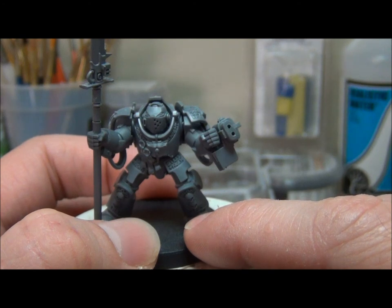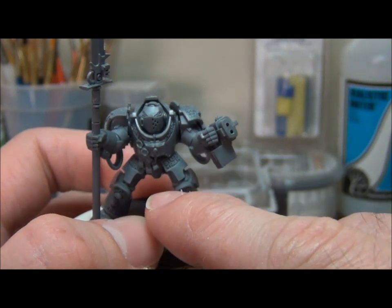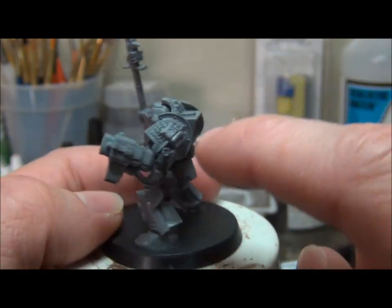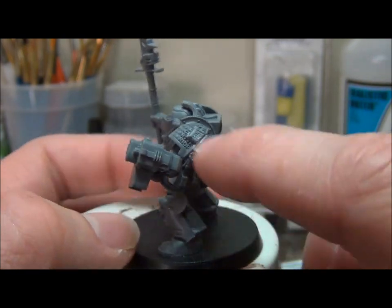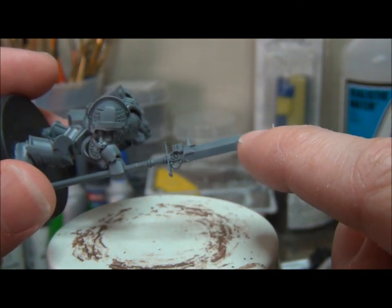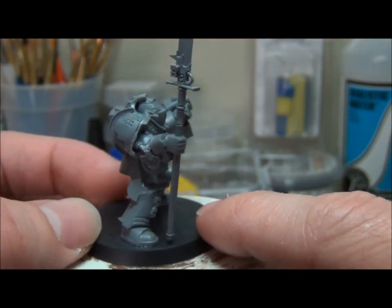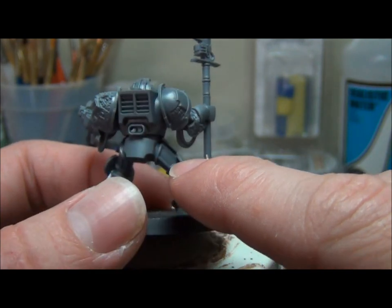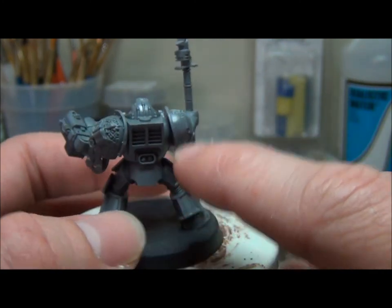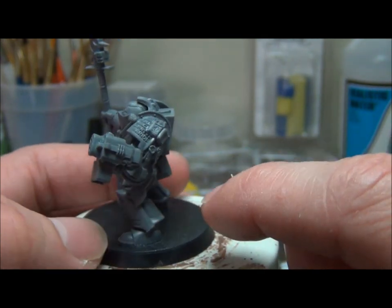Same thing with Grey Knights — you have very few expensive models so the army is a lot smaller, and you might tend to take a bit more time. Added to the fact that these guys have a lot more detail, such as their purity seals, all the little skulls, the writing on their armor, little books, wings, different swords, storm bolters, and force weapons which you see some colorful schemes for. With only five terminators to paint you can take a little more time and add more variety of color, rather than painting 60 gene stealers.